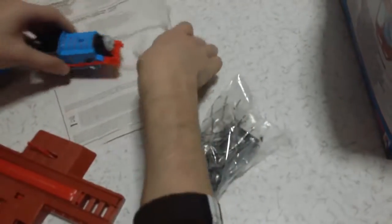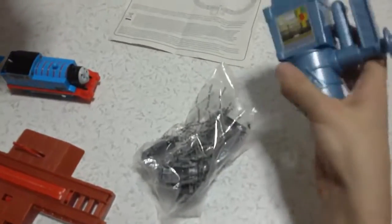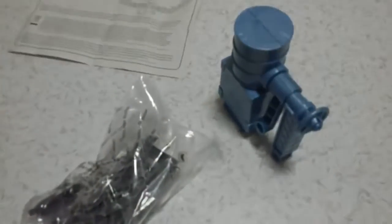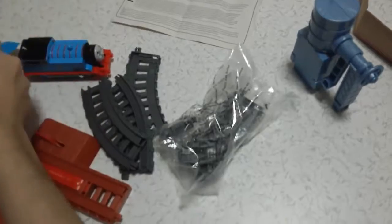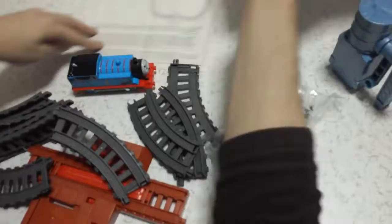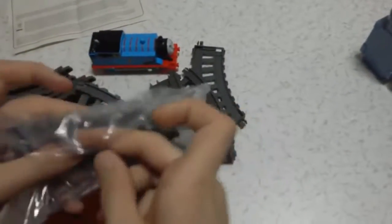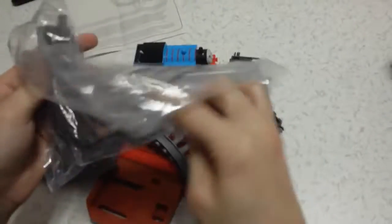And these are the other parts. This is the water tower. Those are the pieces. Let's put all of them here. There is nothing else.